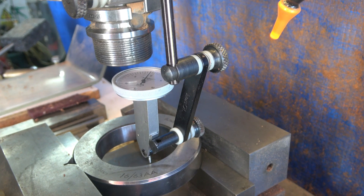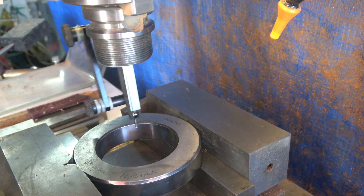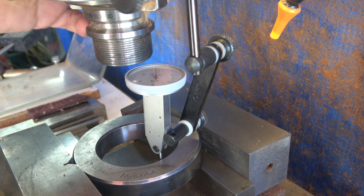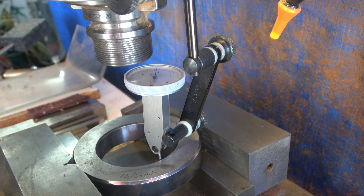What you are looking at here is a typical setup if you want to find the centre of a hole. We have got a DTI on here and we actually sweep it round and keep adjusting it until the DTI reads zero all the way around. Now that's quite a time consuming setup to do. This Hymer thing is supposed to do it all in no time at all.